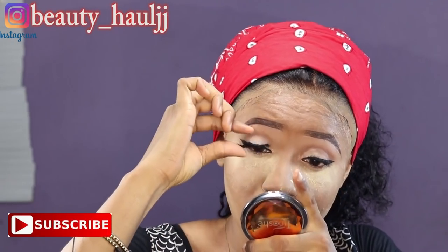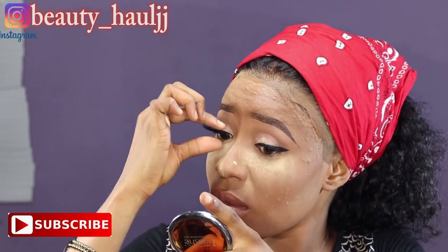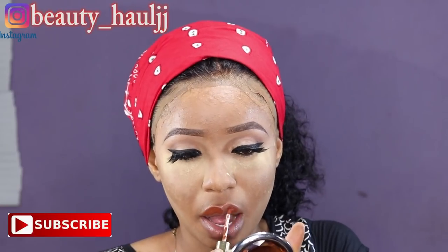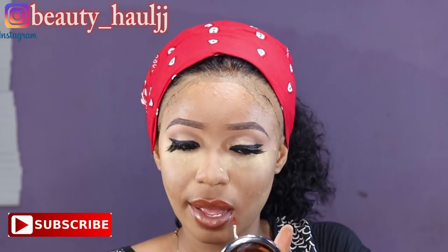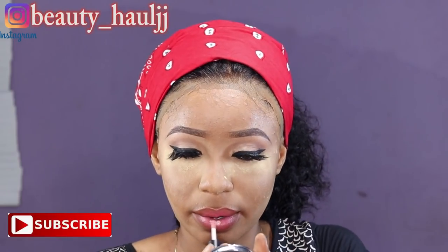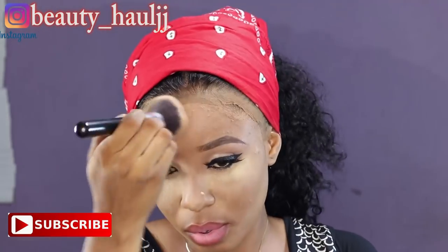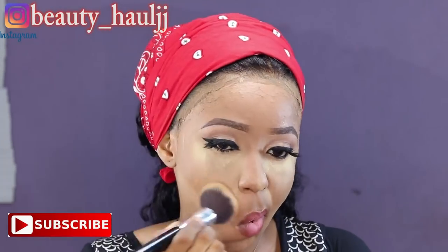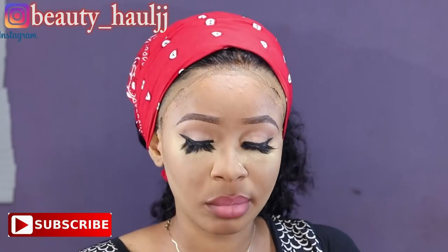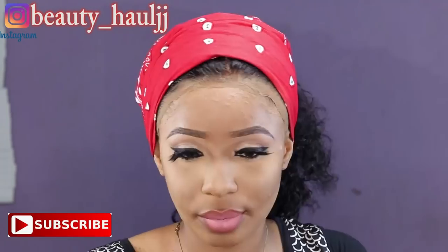Eyelashes are from AliExpress — all details will be in the description box below. I'm using Nuban Beauty lip stain to make it look ombré. I first apply a classic lip stain in pink, then a light nude color from NYX, and blend everything together. I'm blending my face with Fenty powder, then going ahead to contour, highlight, and do all the good stuff. As I'm blending my face with the powder, I'm also applying it to the lace frontal so that everything blends together.